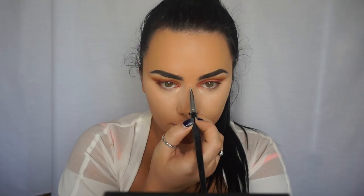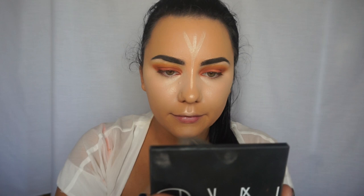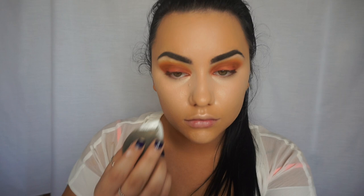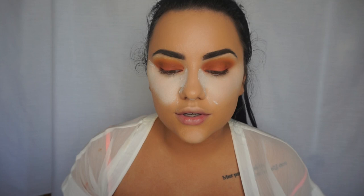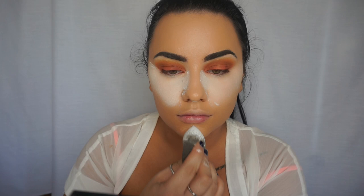Now I'm going to highlight the other areas of my face. To set the under eyes I'm going to use the RCMA no color powder, and I'm also going to set the other areas where I applied concealer, then just dust it off straight away.